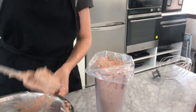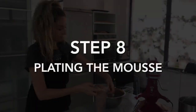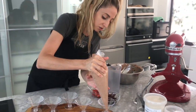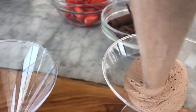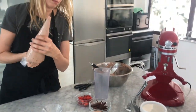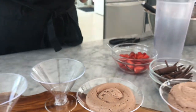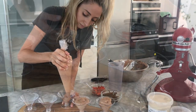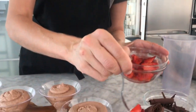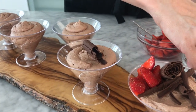I'm just popping my mixture into a piping bag — it makes it a lot easier to pipe into our containers. So we're just going to pipe into our forms here. I'm adding some chocolate decorations to the mousse and I've got some macerated strawberries as well, but you can add whatever you want. I've got some lovely chocolate curls — my students made them this week in the pastry class.